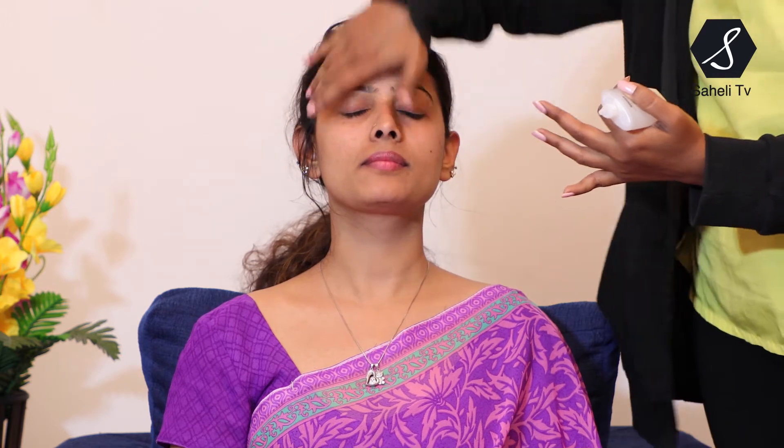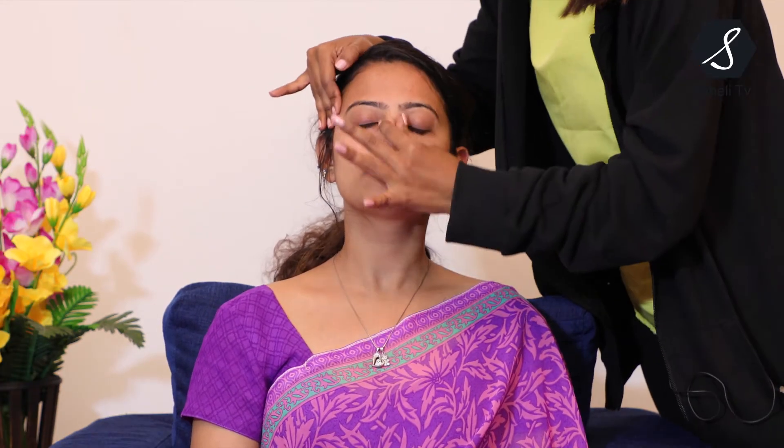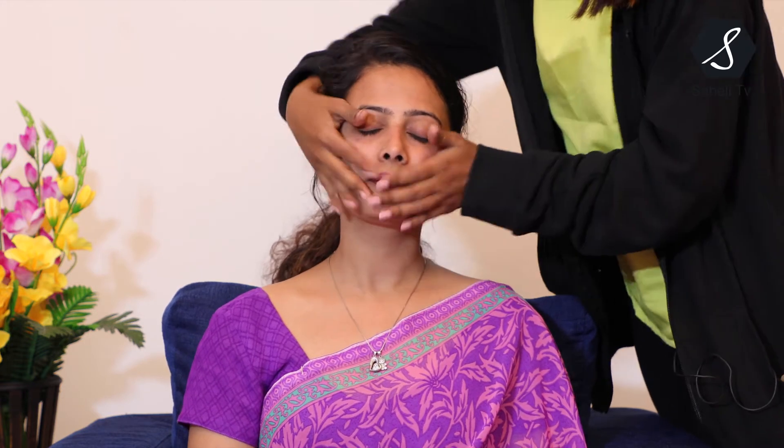Next I'm using a primer. It's a very important step — never skip the primer step because whenever you're applying makeup, always apply a primer beforehand. It actually gives a long-lasting makeup finish to your skin, protects it from harm, and gives a good finishing. Give a nice massage to your client or friend while applying it.